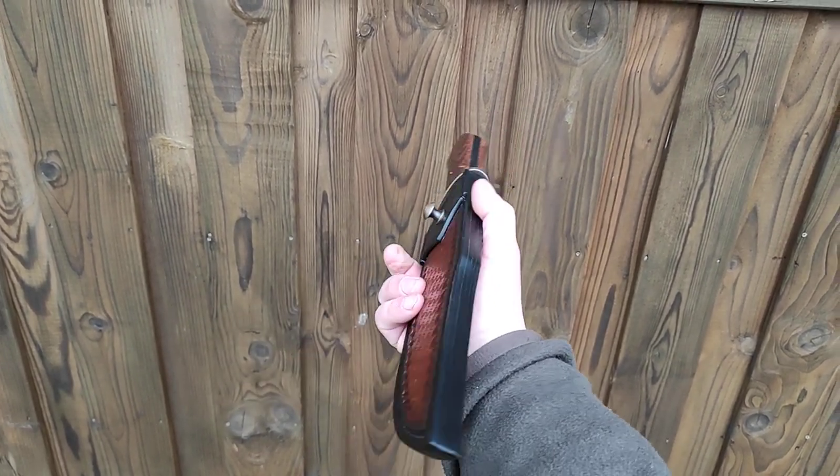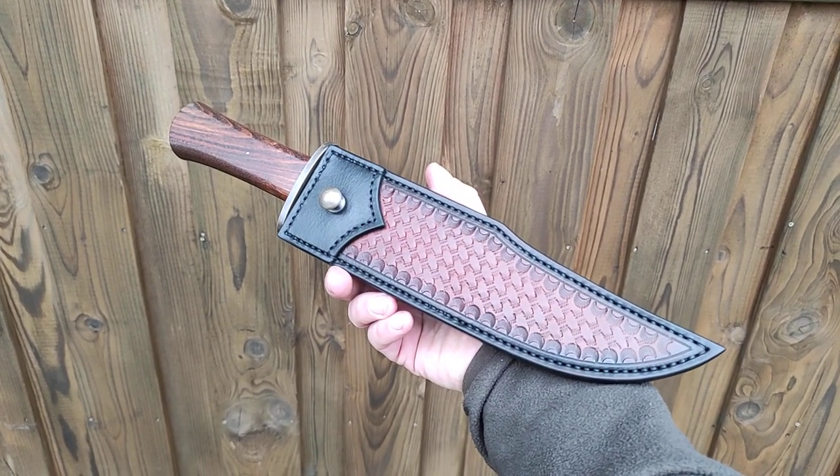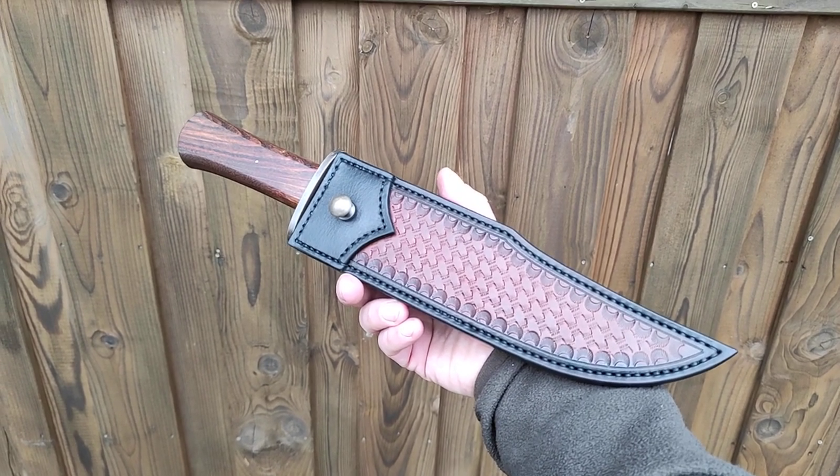I'm still hesitating to put it up for sale. Okay, that's it for now — thanks for watching and have a good one, guys. Bye.